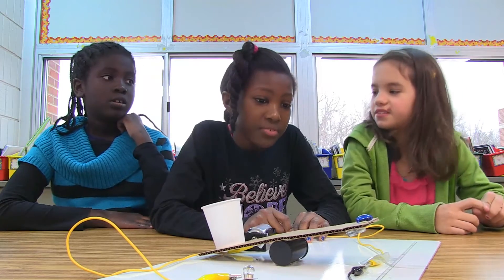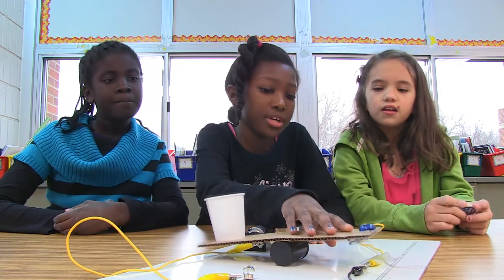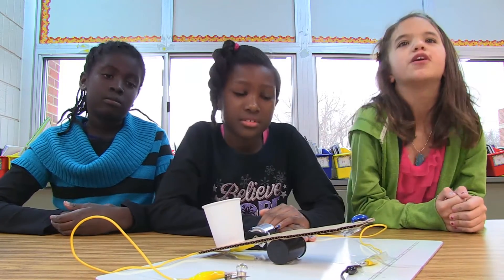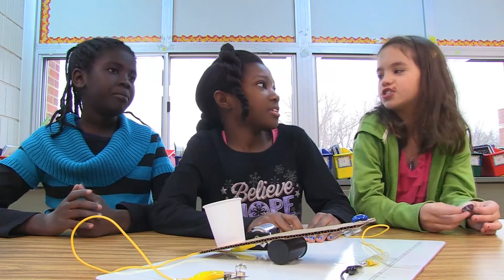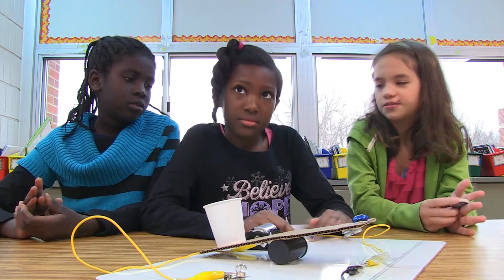In real life, if you're making something and you needed to build a circuit, you could just use what you learned from school and use it in real life. And once you get older, the harder the project you will probably get. So the more education you will learn from your younger grades.